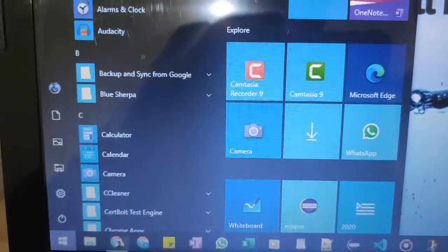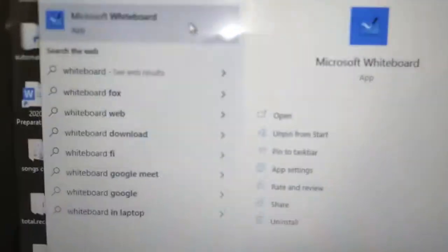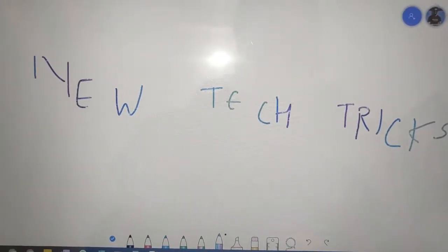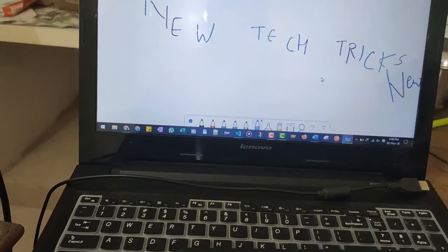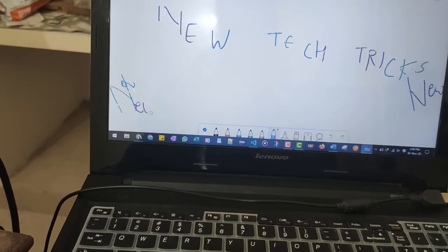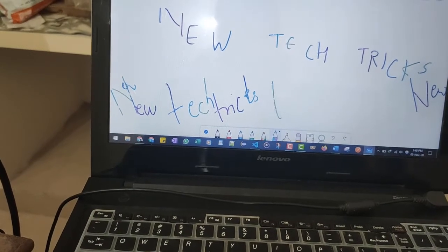I'll go to Start and type 'whiteboard' and open the Microsoft Whiteboard application. I'm waiting for it to start. I'm trying to write something on the tablet — as soon as I write, it will display on the screen. I'm writing 'New Tech and Tricks TV'.